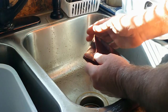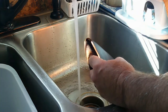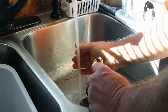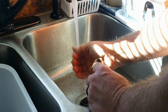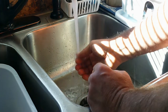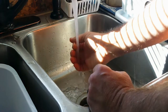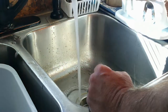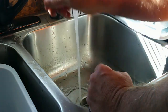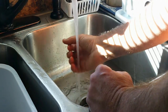Alright, so I'm at the kitchen sink now. I'm going to turn on the water and get it warm. I don't want it so hot that I can't keep my hand under it — turn it down until it's still hot but not going to burn your skin.